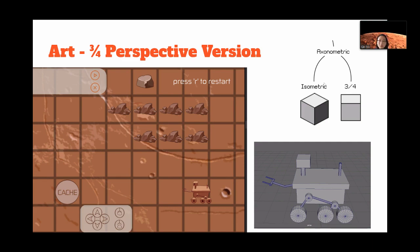To understand the true shape of the rover, we need to have three phases of everything. This view shows the three-quarter perspective, which reveals two phases — it keeps both the top view and the side view.